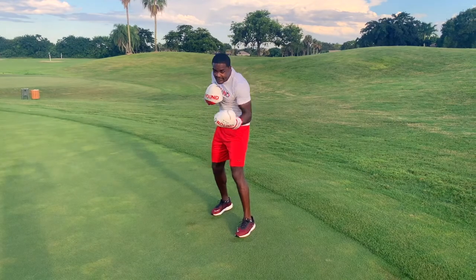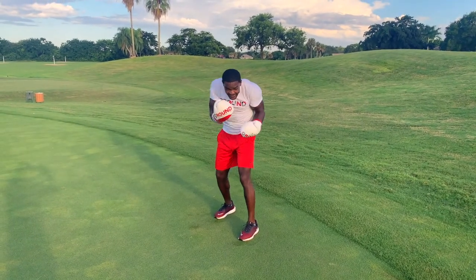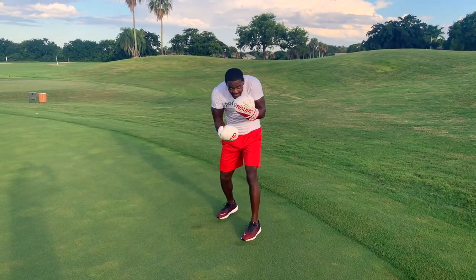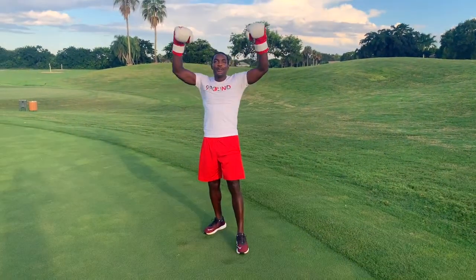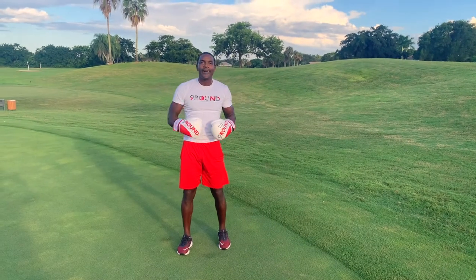This is going to be 10 uppercuts. Ten, nine, eight, seven, six, five, four, three, two, one. Boom! You won the challenge. You won the fight.